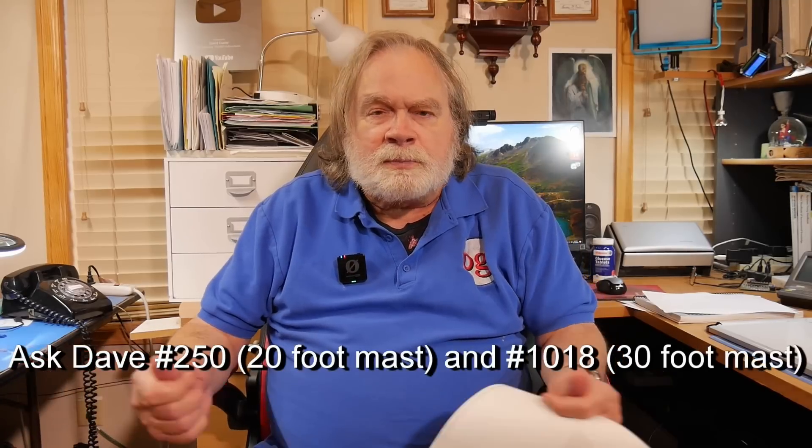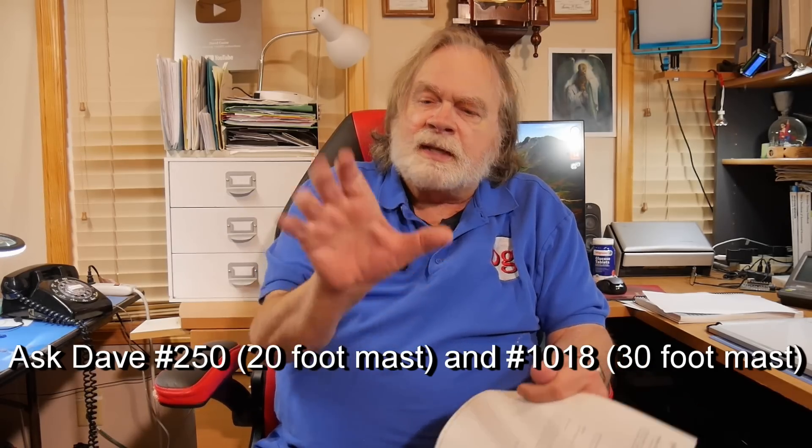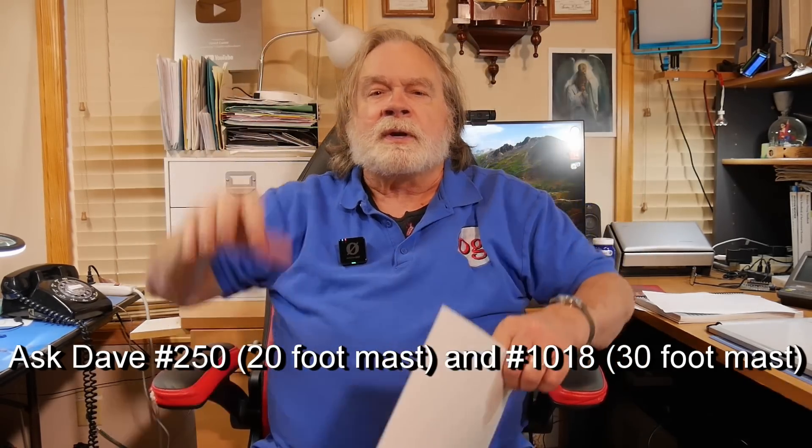At 15 to 20 feet, I've got a video about using two pieces of top-length fence top rail — one just slides into the other slightly — and you can put that up with some guy ropes and be 20 feet in the air. That's an easy way to get up 20 feet.